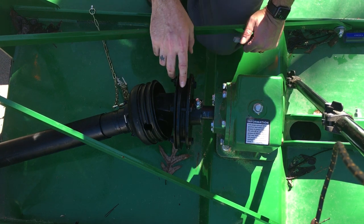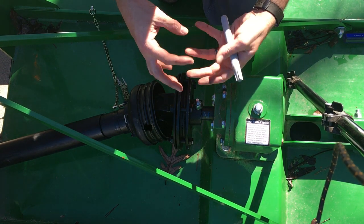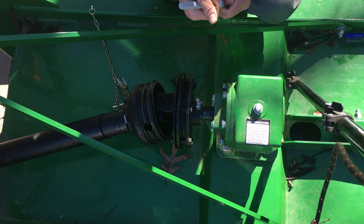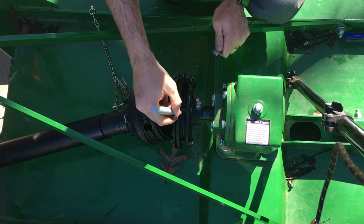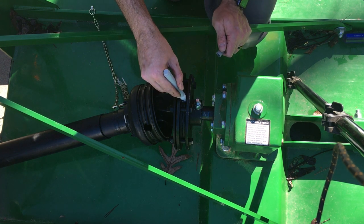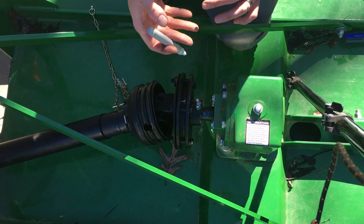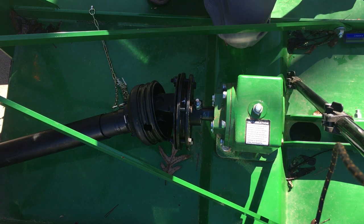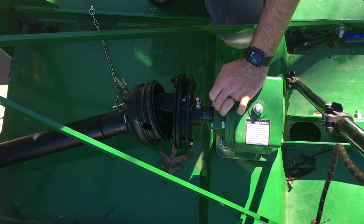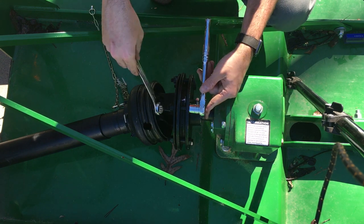The first thing we want to do before we slip this clutch is make some marks on it, so we know that it actually slipped. Marking up here is not going to do it — you've got to do it down here on the clutch itself. I've got a silver paint pen which is going to work great. We're going to reach in and make a line on all three pieces so we know when that piece is actually shifting. Now we've got to loosen up all these bolts around here — that's what allows it to slip. These are metric sizes: this side is a 16 and the other side is a 17.